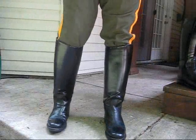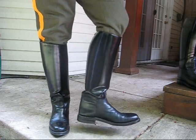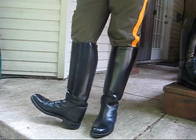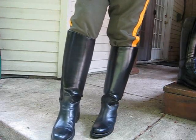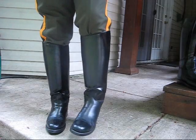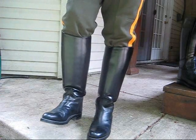These are Daner patrol boots with the dress instep. See how they're trained in the back where they flex? They're real comfortable. Dress instep with no laces — looks really nice. I'm trying to wiggle my toes for someone who requested seeing that.